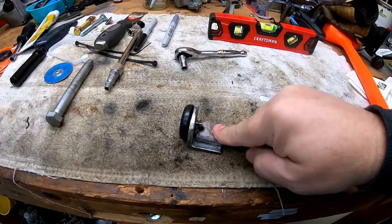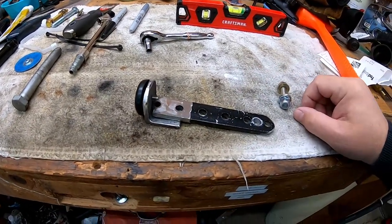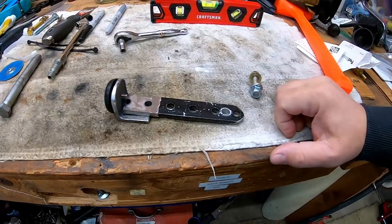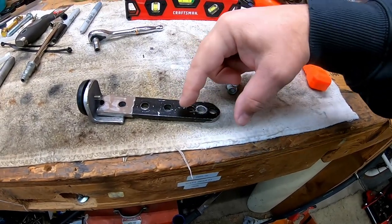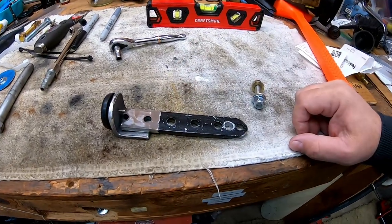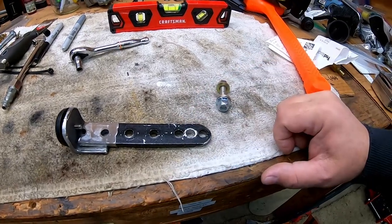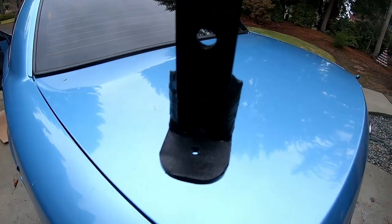We'll get this welded up and then Isaac can bolt it in and then we'll play with adjusting it. I did put an extra hole right here just in case we need to fine-tune it. I think these holes are going to be too close and this hole is going to be too far away — it's going to be one of these two. But we'll see. Got it welded up.